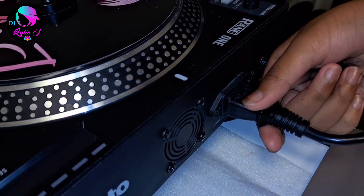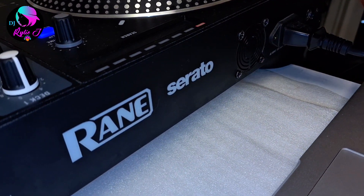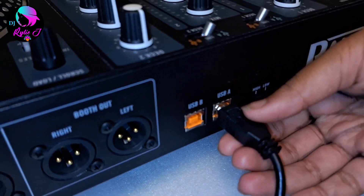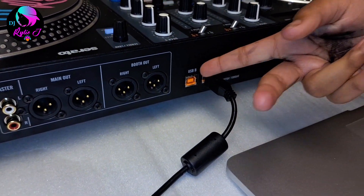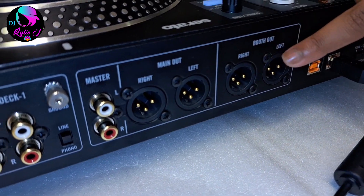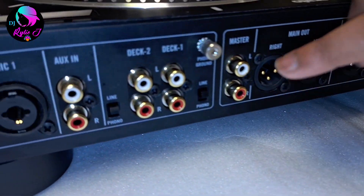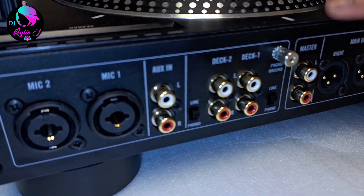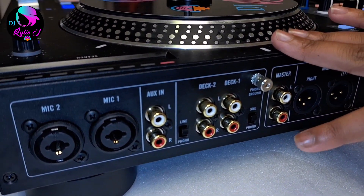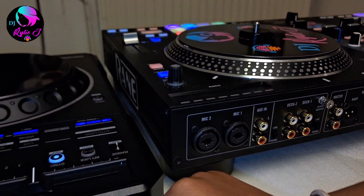Okay, first we're going to start with the Rane One front side. We have the power button, then the power cable right down here. There's like a small fan — it's like the Rane One breathing in this section. We also have the USB port so you can mount two computers, but not at the same time. We have a boot out XLR, a main out XLR, RCAs for small speakers, and a turntable input. We also have aux in and mic inputs.